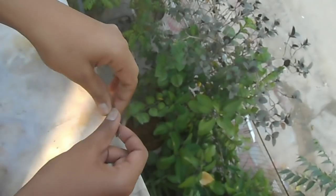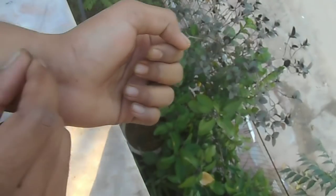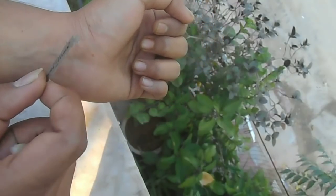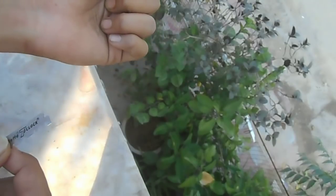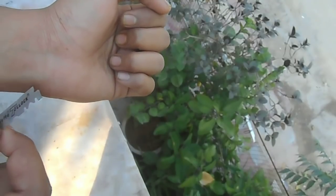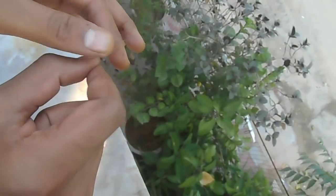Hello friends, here I have my hand and here I have the blade. Today I'm going to cut my hand with this blade. Many times I see videos on YouTube where people cut their hand, so I'm also trying to cut my hand with this blade.